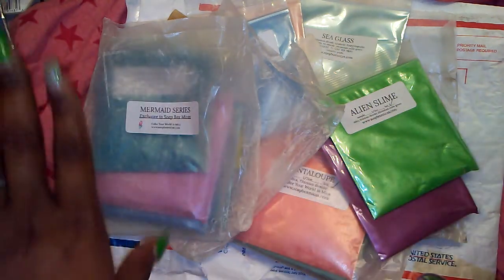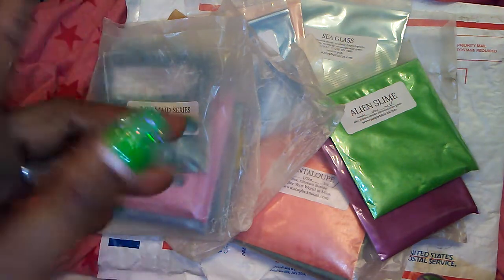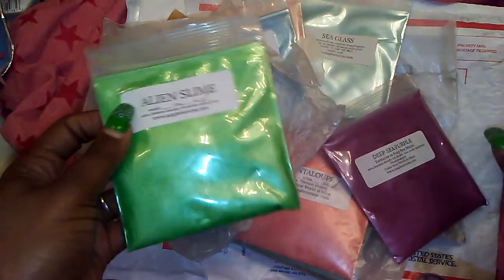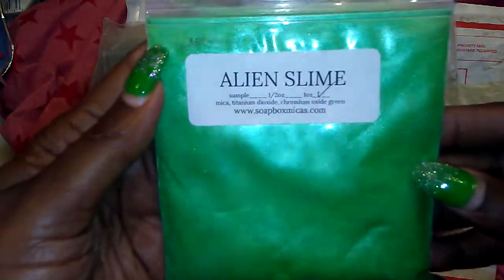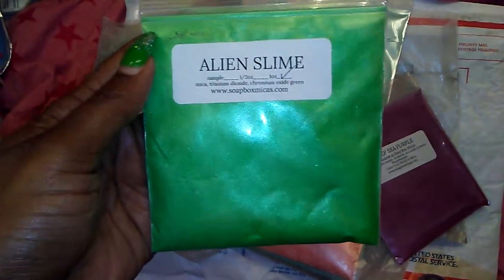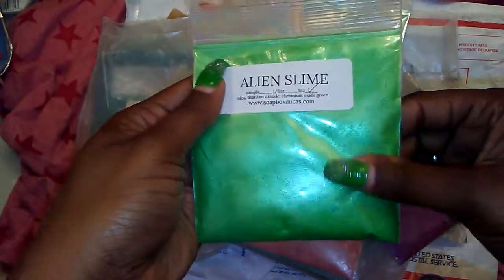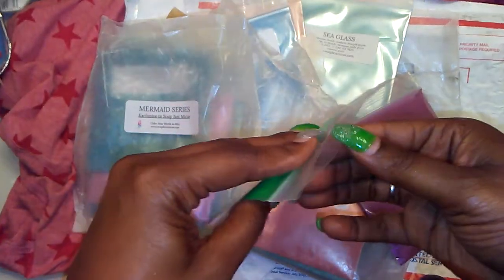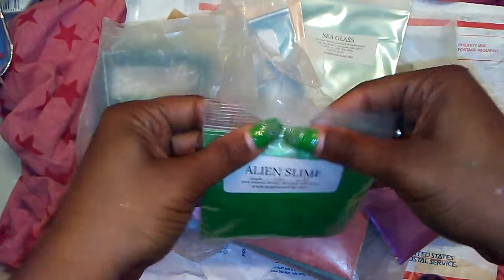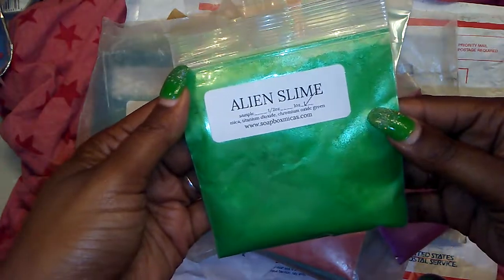You can check out her Facebook group on Facebook. So the first color that I got here is this Alien Slime. Y'all I'm back — hitting cameras and all! Alien Slime, look at that color. Oh my goodness, you guys see it? I'm not going to open up everyone, but I just wanted to get back on here guys and start recording. Alien Slime.